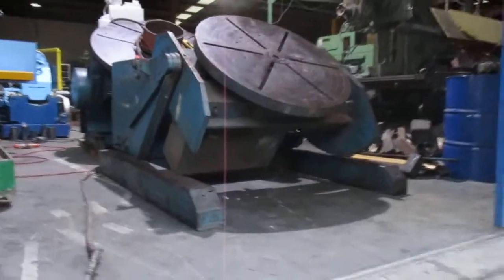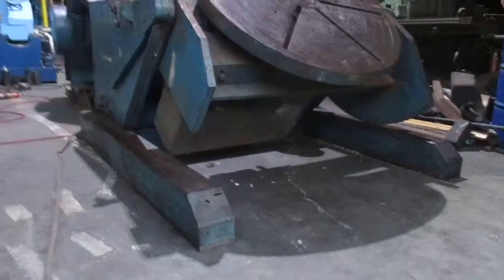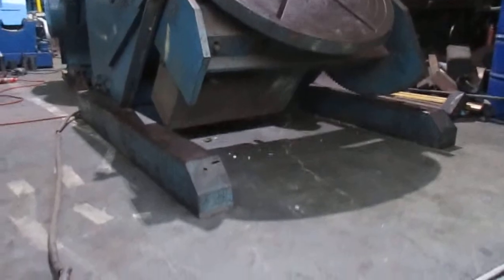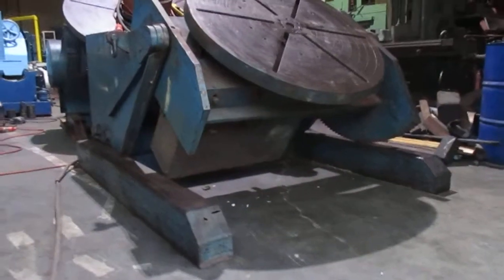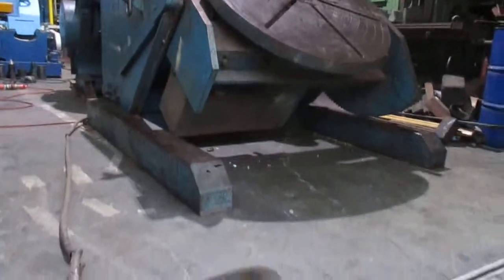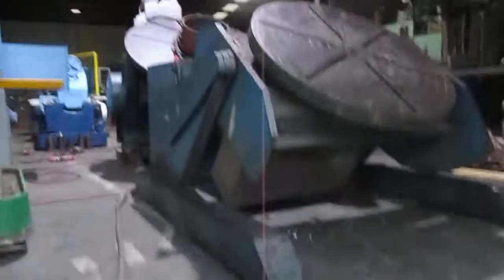This here is the Methods 5-tonne capacity welding positioner. It's our pendant valve in control. The table's going forward now. There's a dial on the underside of the control for winding the table speed up and down.